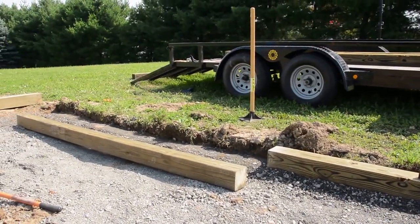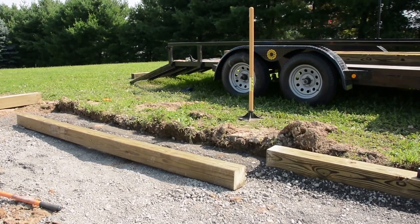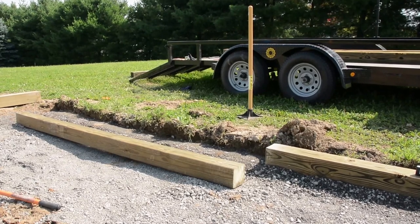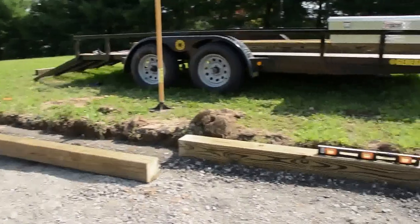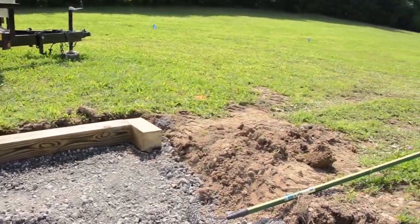I put the first one in, I'm working on getting the second timber in along the long side, and I will stagger these joints. It's 18 feet so I had to get a 10-foot timber and an 8-foot timber, and on the other side I'll swap them so the joints don't line up. Anyway, I'll get those two in along that side and then move over to the short side.